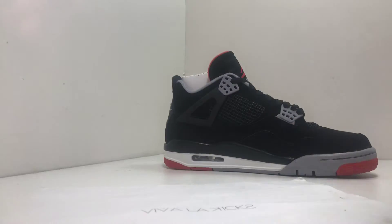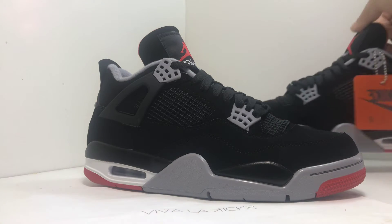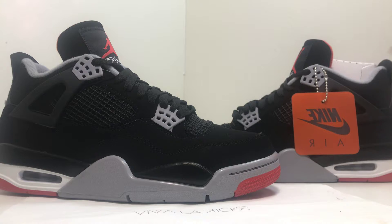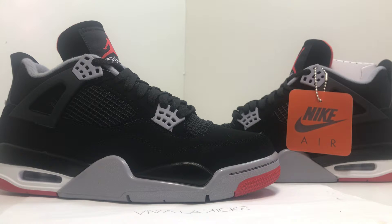They run true to size, I believe so. If you do have wide feet, I would definitely recommend getting a size bigger, just so you won't have really tight sneakers. The left shoe has the Nike tab on the side, just in case you are looking for authenticity. You do need this to know if it's 100% authentic. Even though nowadays people make a lot of great replicas, and you guys have to watch out for a lot of things.